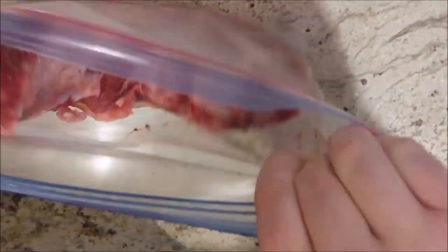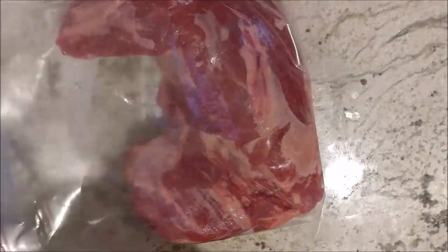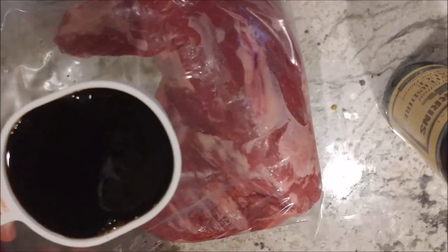First, you want to take your gallon-size plastic bag and put the tri-tip inside. Make sure you hold it up, otherwise the wine and Worcestershire sauce might run out. Next, add a cup of Worcestershire sauce. Make sure you hold the bag so the Worcestershire sauce doesn't run out.